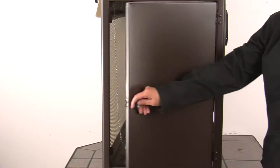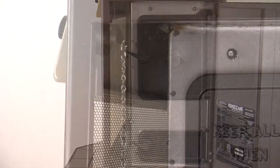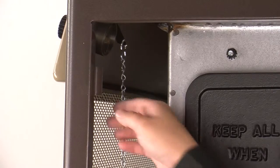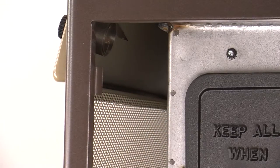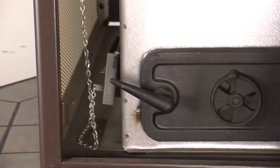To begin, open the cabinet door and locate the thermostat assembly. The thermostat assembly is located on the back side of the front cabinet panel. Then remove the S-hook and chain from the thermostat. You may need to bend the S-hook slightly to remove it. Place the chain aside.